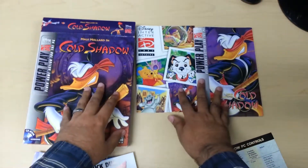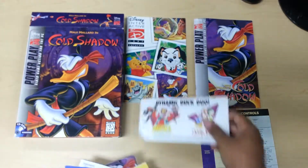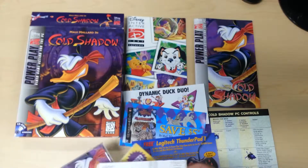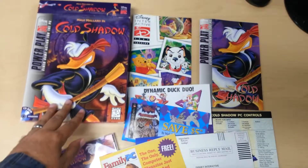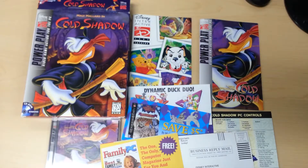Would I recommend this? Absolutely. Mainly because it's a very well detailed game and it comes with all these tons of ads and goodies. Definitely would recommend it. That's it for this video — please like, share, and subscribe. See you guys.